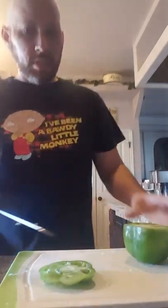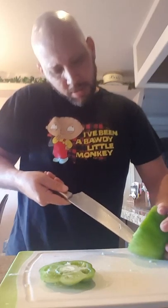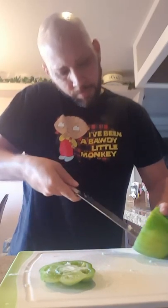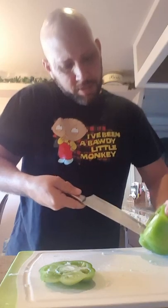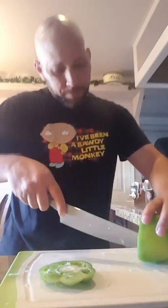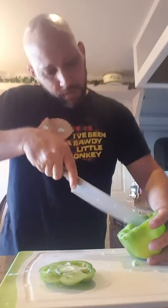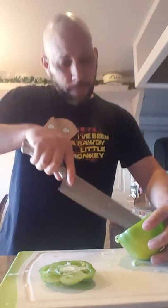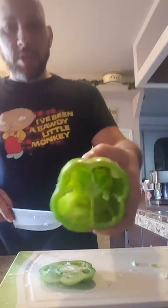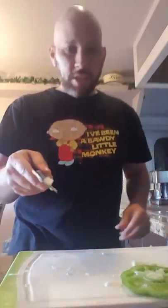You're basically going to take the top off and clean out the middle as best as you can — you really want to stuff these. Clean it up good, seeds and all that stuff. I'll do that with the rest of them. Keep the cap, you're going to need it later.